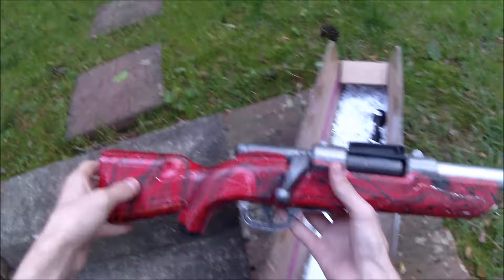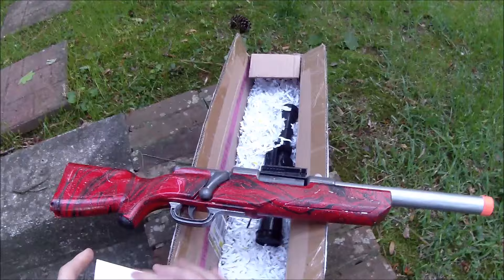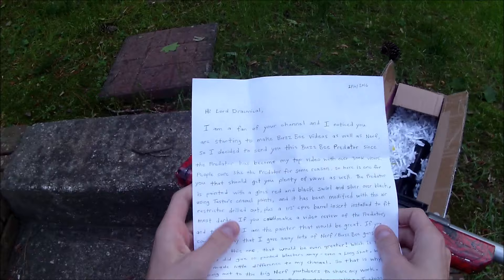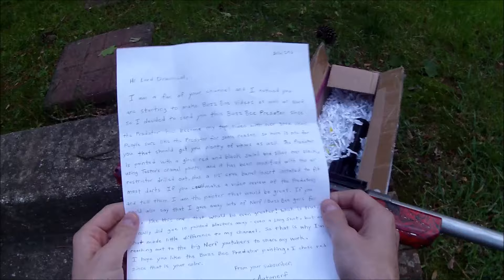Hey guys, it's Drek. I just got in this package a while ago, actually before my move, and it's just been waiting for me to make a video on. It comes complete with a note, and it's a blaster I don't really recognize. So this is: 'Hi Drek, I'm a fan of your channel — this is a Busby Predator.' People sure like the Busby Predator, so here is one for you, in red, black, and silver.